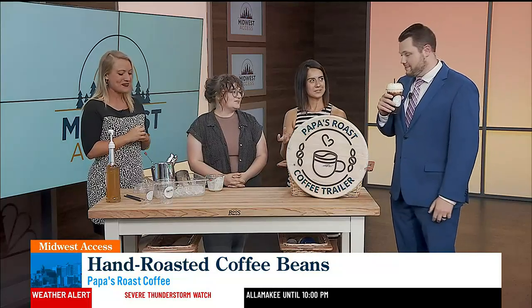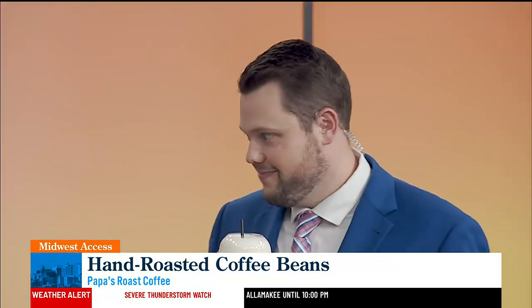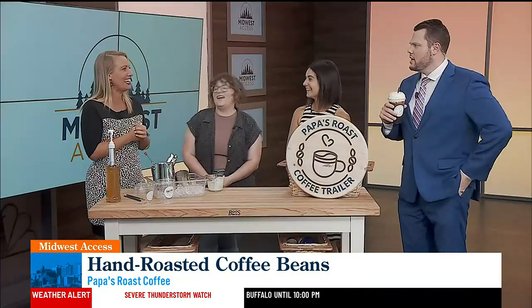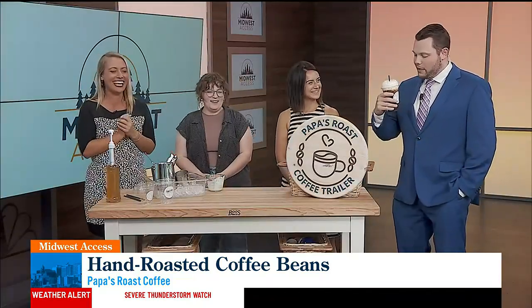Yeah, so that foam on top — that's fantastic. Can you guys come in every day for us? We could. We build coffee carts, so we could. Especially when we have severe weather, because he's usually here late. It'd be great — a nice little pick-me-up here in the afternoon.